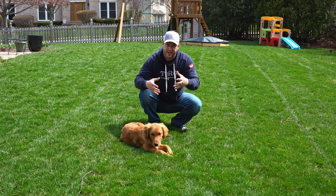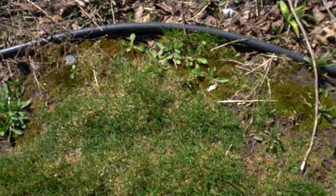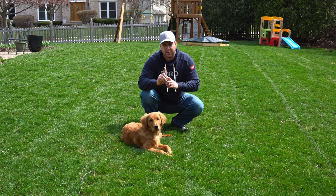Now that we can start attacking those things, we can rake up any dead blades left over from winter, spot seed spots that might be a little thin or bare, and address those properly. But the next one is the biggest thing you can do to help your lawn.